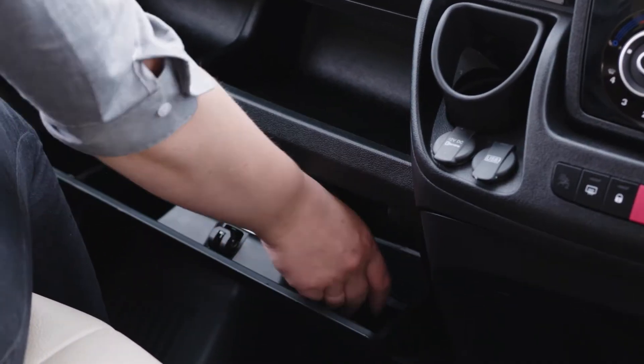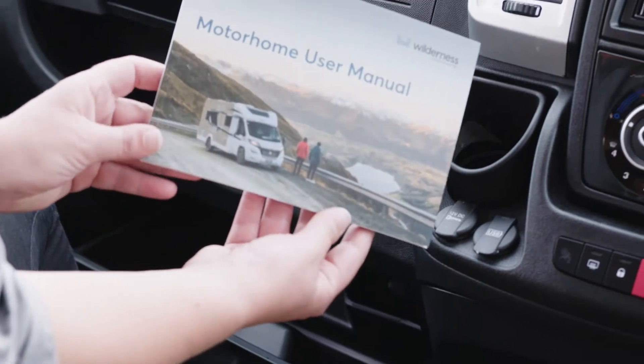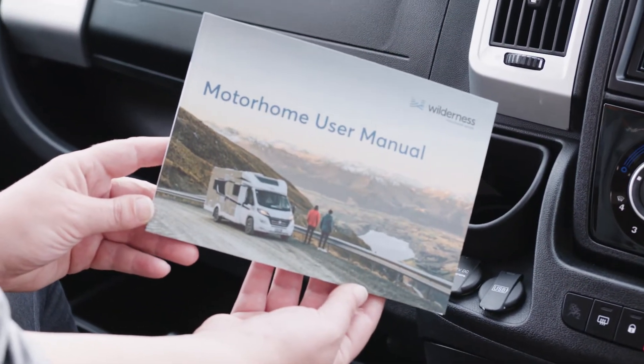If you need more information, no problem. Check out the motorhome user manual stored in the cab. You can stop this video at any time and re-watch the sections you need to.